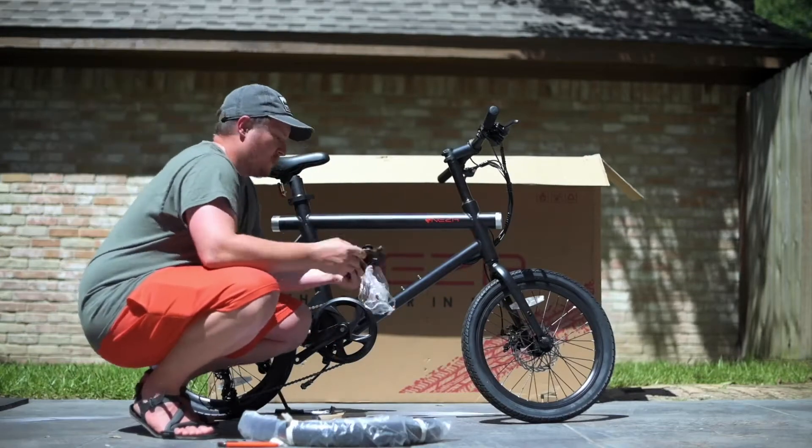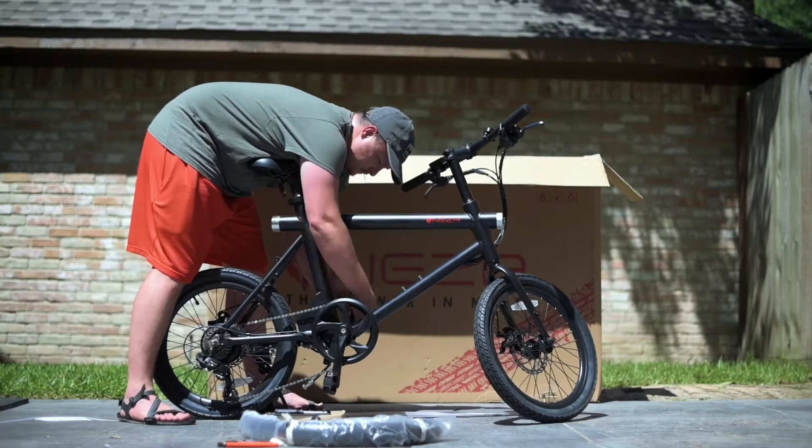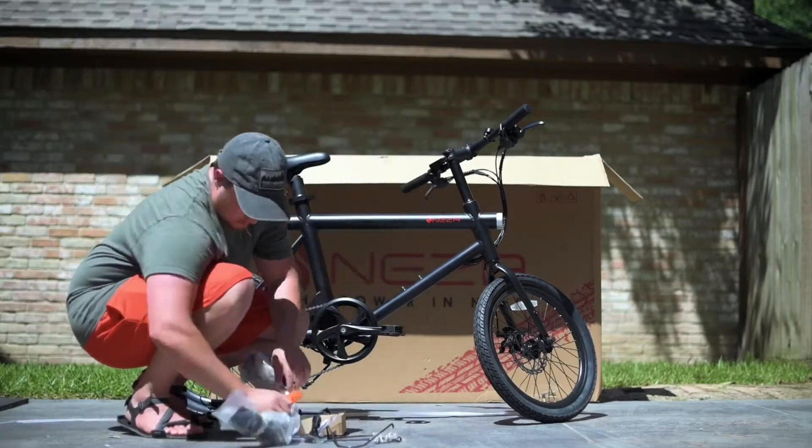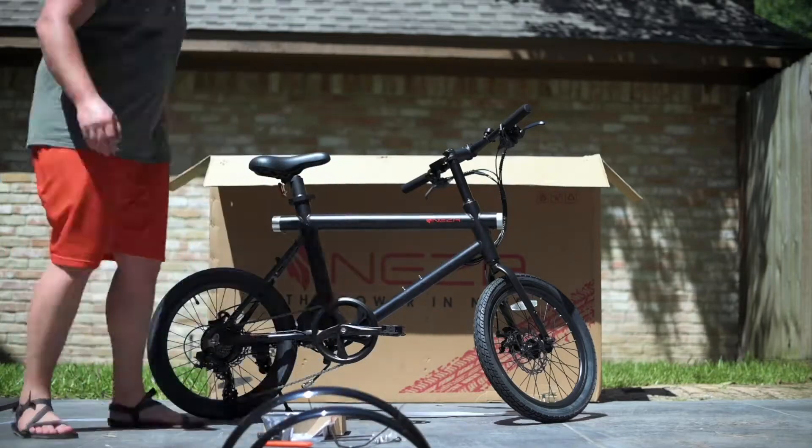Then we're going to install the pedals. Now, one of the most difficult parts of this build was actually putting these fenders together. 99% of the time, the fenders are already built when they get to you, so this is a bit of a new experience for me having to put this together.